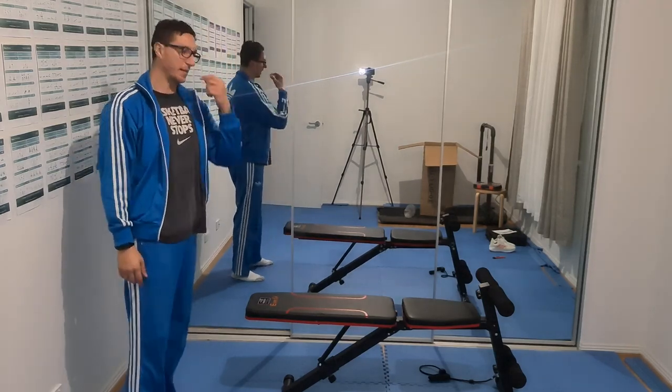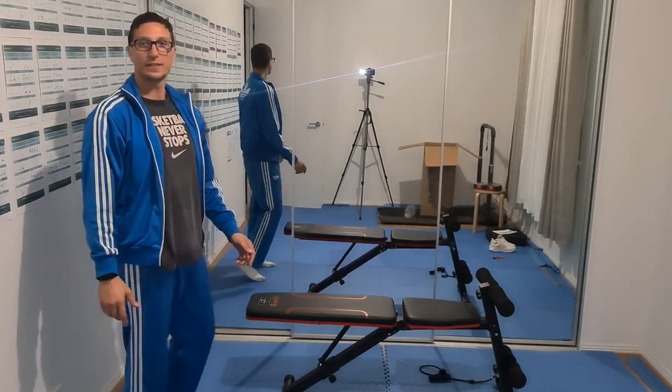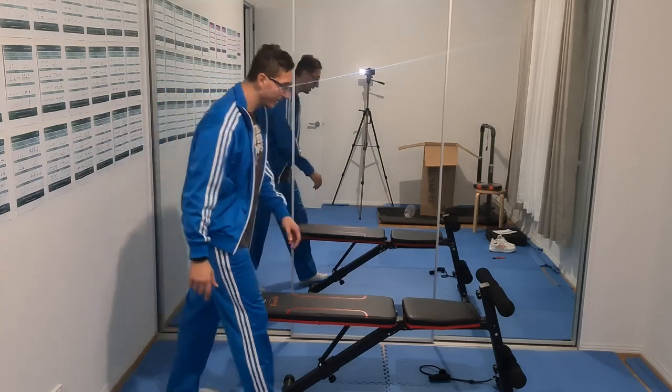In less than 15 minutes I was able to assemble the bench press. And you know what? Let's try it.